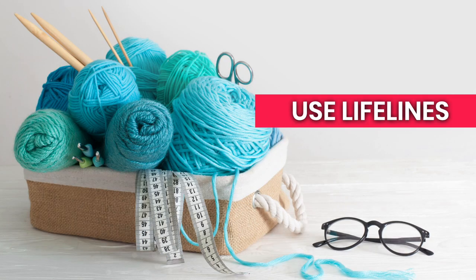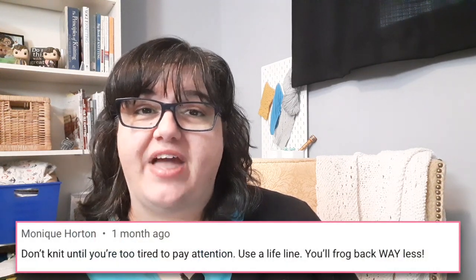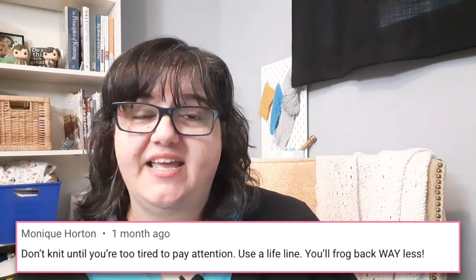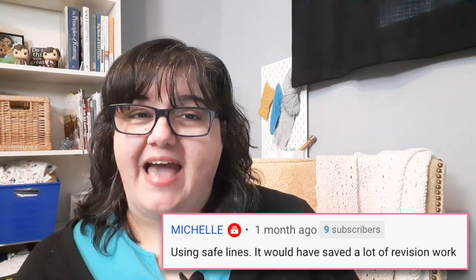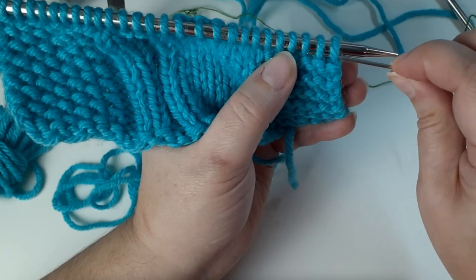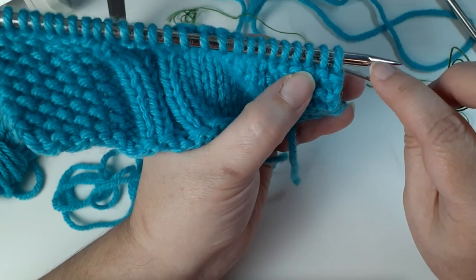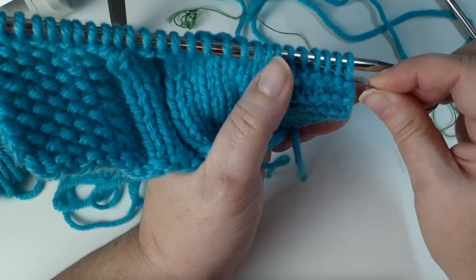Speaking of ripping out and trying again, lifelines are going to be a big time saver. A lifeline is just a piece of yarn or fine thread that is woven through a particular row in your knitting. So if you make a mistake and have to rip a section out, you can rip it back to that lifeline and put your stitches right back on your needles. That lifeline saves your knitting from unraveling completely. They're especially great when you're practicing a new stitch pattern — put a lifeline in after everything looks correct, and if you make a mistake you can rip back without losing all your work.